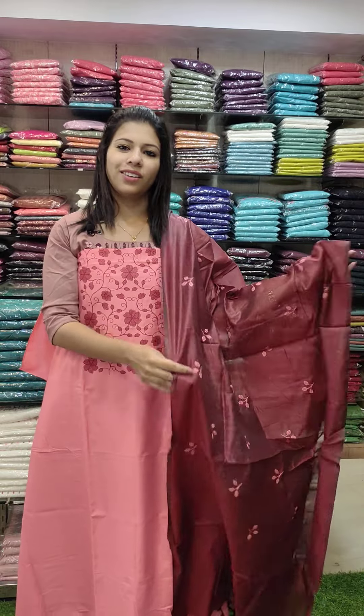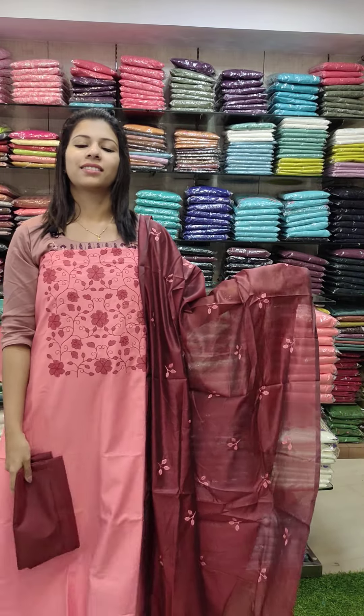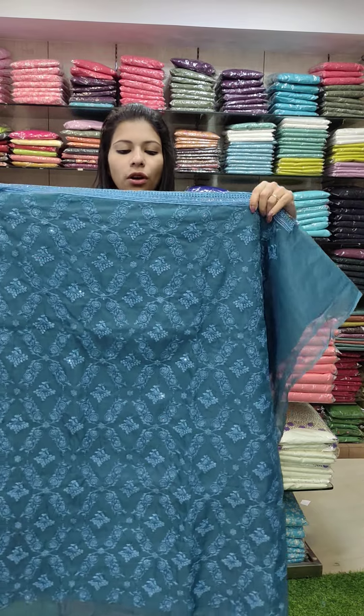This is an office wear set in a peach pink with maroon combination, featuring an embroidery pattern.